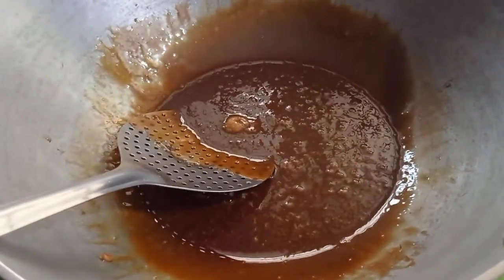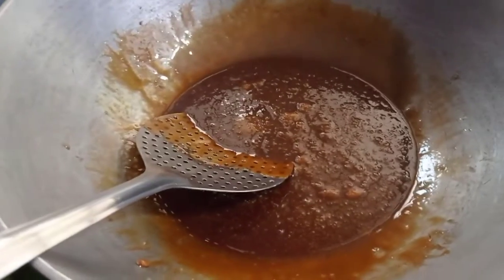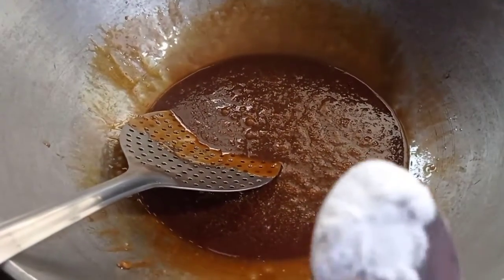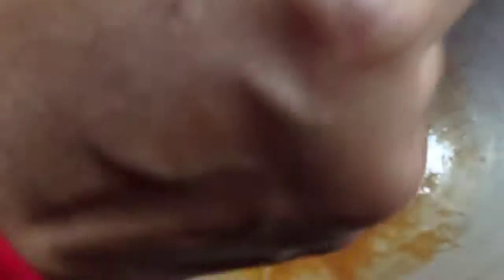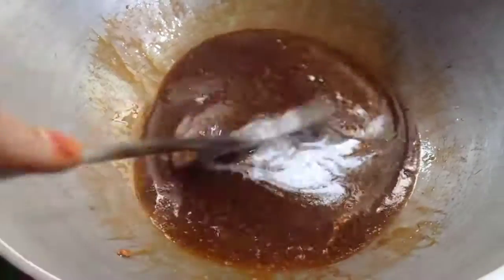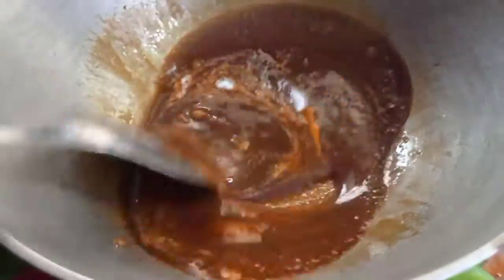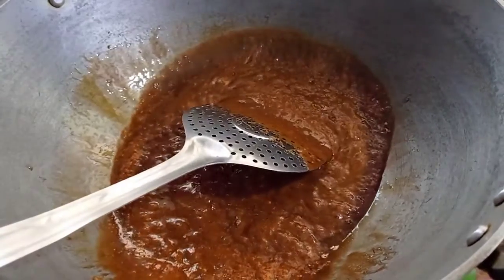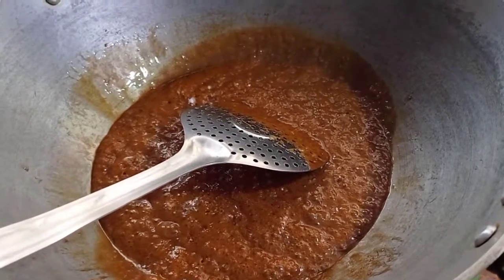We will add baking soda. Add 1 to 2 spoons of salt — actually add just 1 pinch of salt. Let's make the taste better.